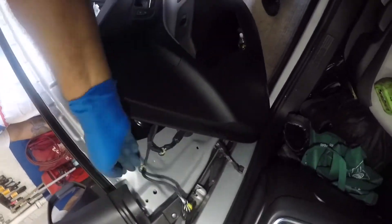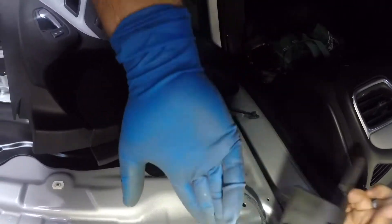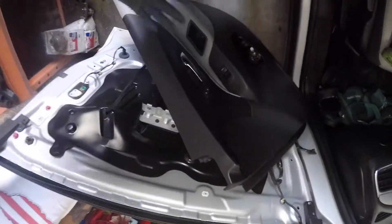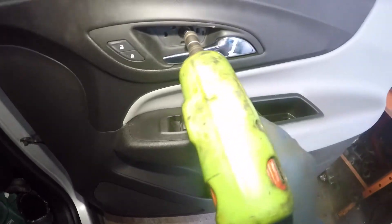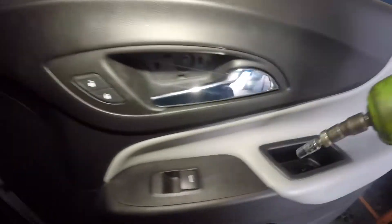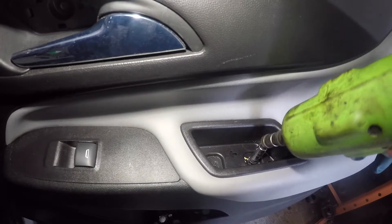What I want to do now is put this connector back in. You could test the mirror now, but it should all work. We're gonna push this guy right back in — the whole cover goes in, it sticks in here, and then it goes on. We're gonna lock up this bolt, this bolt, and this little guy.